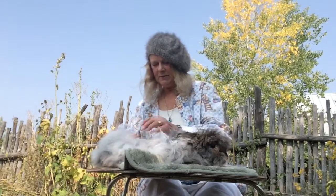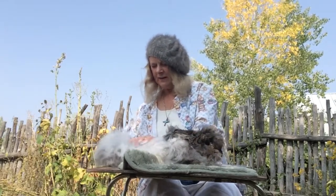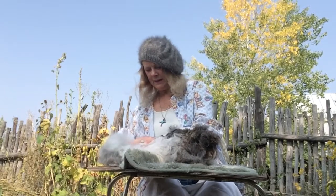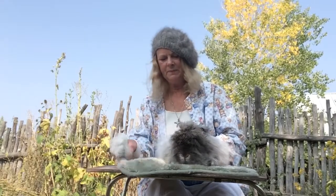You just keep going — I find this very relaxing. As you can see, the rabbit isn't suffering any pain, and I'm sure he's feeling so much better getting all this hair off of him.